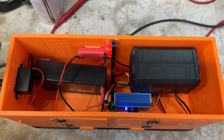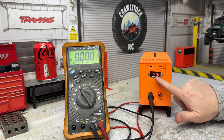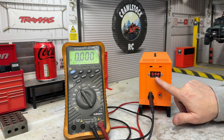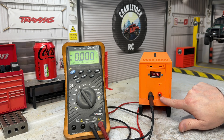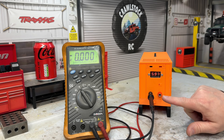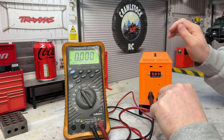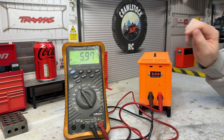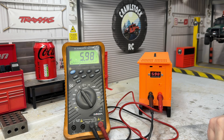It is a three amp BEC - three amps at 7.5 volts is quite a bit - and I don't really intend on running anything other than a few LEDs off it, so I can't see there being a problem. The voltmeter shows the voltage coming out of the BEC, which is also going to the banana connectors. It reads 5.98 - I'll just plug my voltmeter in to verify, and lo and behold, 5.98. Bang on.